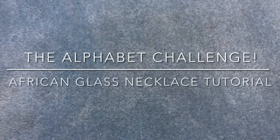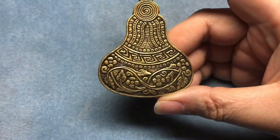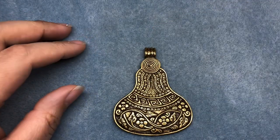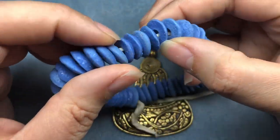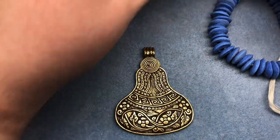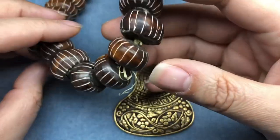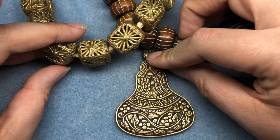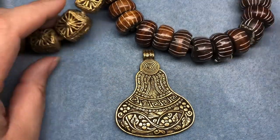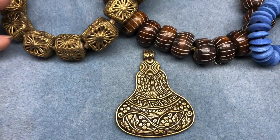Hey there, it's Brittany and I'm back with a tutorial and a new challenge I'm doing in my bead group. It's called the alphabet challenge — today is A, so it's the first day. I'm using some African beads. I did not get these in Tucson this year; I think I got them last year. But I did get these carved bone beads and these African brass beads in Tucson this year at African Village. So A is for African on day one.